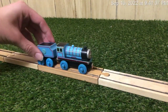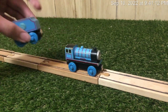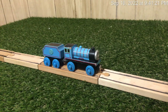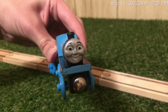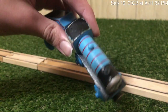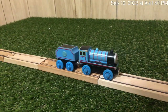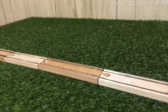Next up is Edward. Let me address the elephant in the room — this is not Edward's tender. It's actually Gordon's tender in disguise, but I'm just calling it Edward's tender because I don't actually have a tender for him. Anyways, he has a silver face, same as Thomas, which actually looks kind of decent — and a black running board. I forgot I painted the name on him. That's kind of just Edward; I don't really have much to say about him.